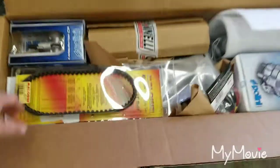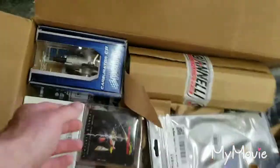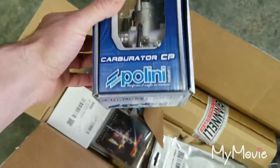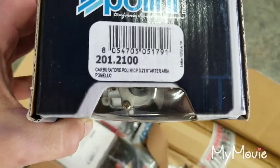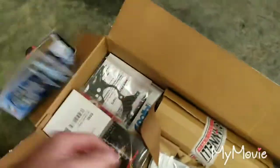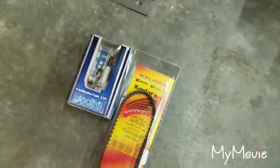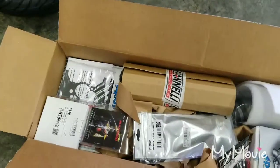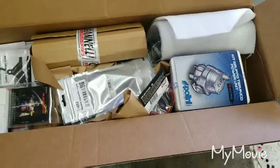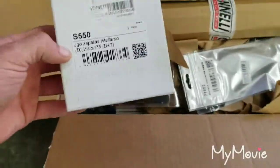First things first, we've got a Malossi belt here. We've got a Polini carb — I think it's a 21, I can't remember. I had sent them a message asking to help me with my build. I said this is what I want, this is how much I've got to spend, set me up with the best most reliable product. I told them a mile-per-hour rating I wanted to reach, but more or less this bike is for riding around the racetrack.